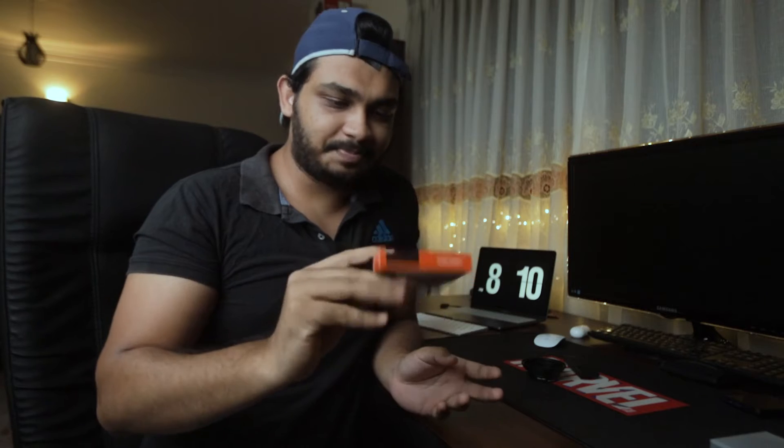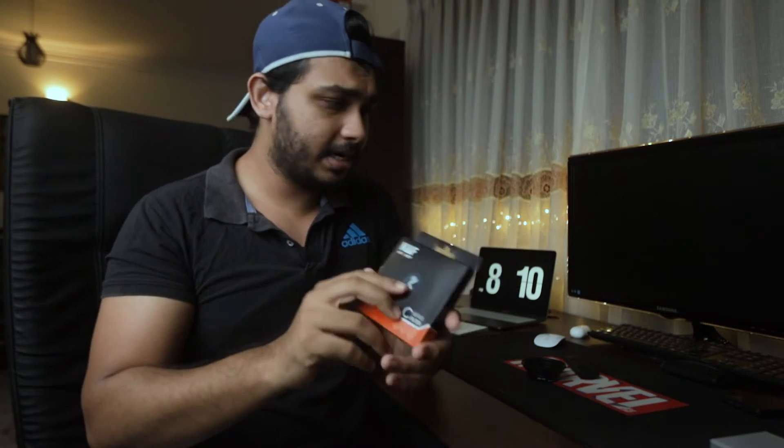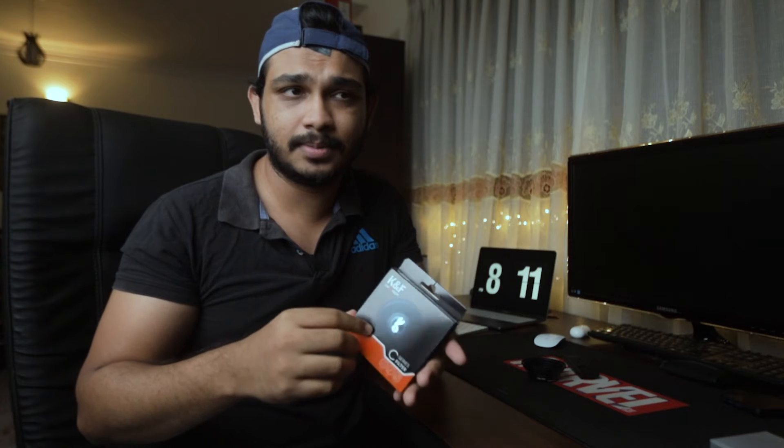I read quite good reviews about this on YouTube, so I thought let's test it out. Of course, there are better ND filters like the PolarPro Peter McKinnon version — that's very expensive right now, but that would be like a dream. Peter, if you are watching, maybe toss something out to Sri Lanka for one of your biggest fans. Anyway, this arrived today and I just took it out and tested it a bit in the daytime.